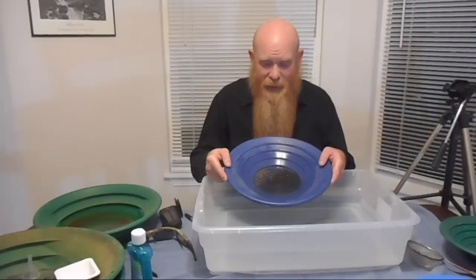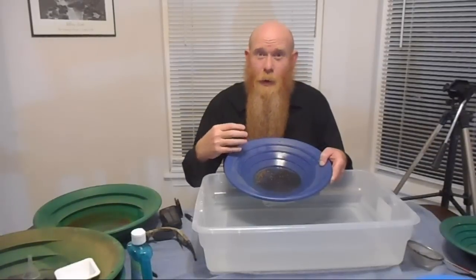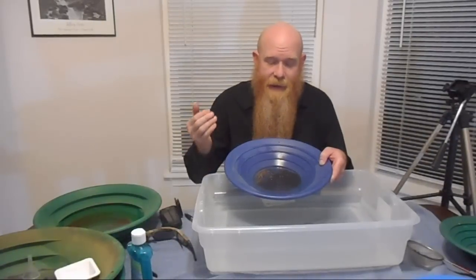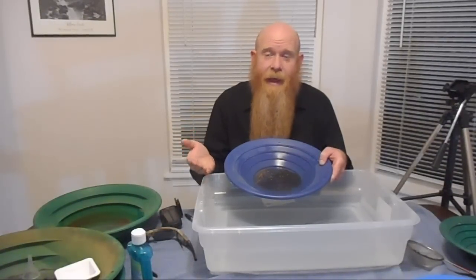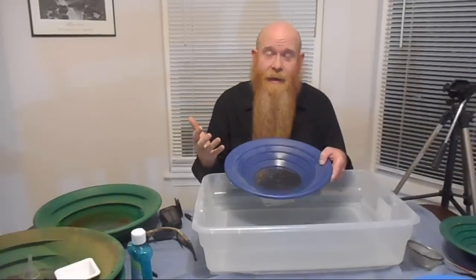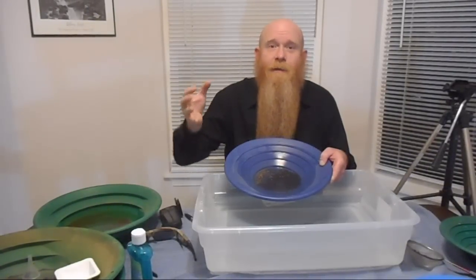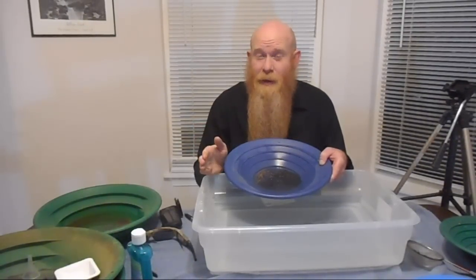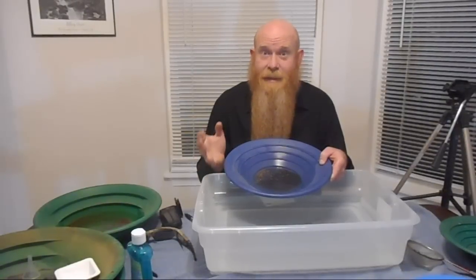So why does gold do this crazy floating? It's because of a property of the material itself — gold is hydrophobic, it doesn't like water or it sheds water very easily. So once it's dry it wants to stay dry; it doesn't like getting wet again. The surface tension of the water won't break to let the water flow around a particle of gold. Now some people will tell you that's because it has oil on it — that's not true. A little bit of oil on the gold will accentuate this, but gold will do this with no oil at all. It's just a property of gold; it doesn't like water.